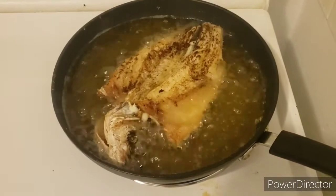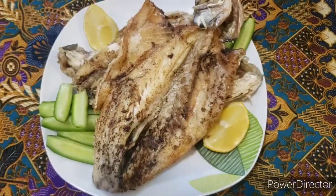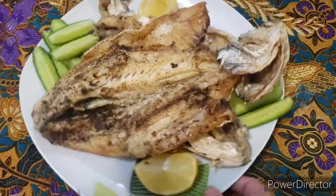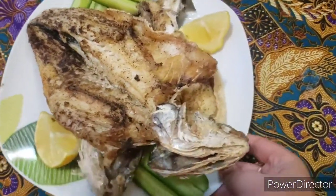And here you have it — beautiful, delicious fresh sea bass.